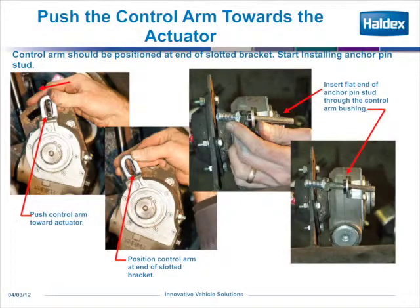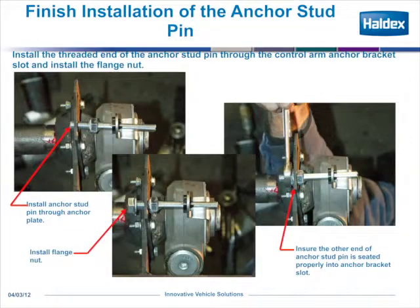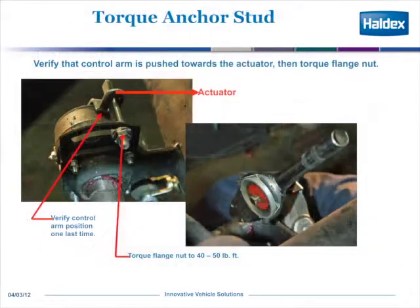Next, push the control arm towards the actuator in a counter-clockwise position until it goes to the end of the smiley bracket or the end of its slot. Then insert your flat pin. To finish the installation of the anchor stud pin, pull it back through the smiley bracket and put the flange nut on and torque it to its proper spec. Verify that when you tighten the nut the control arm stays in its proper position. The proper torque value for that nut is 40 to 50 foot-pounds.